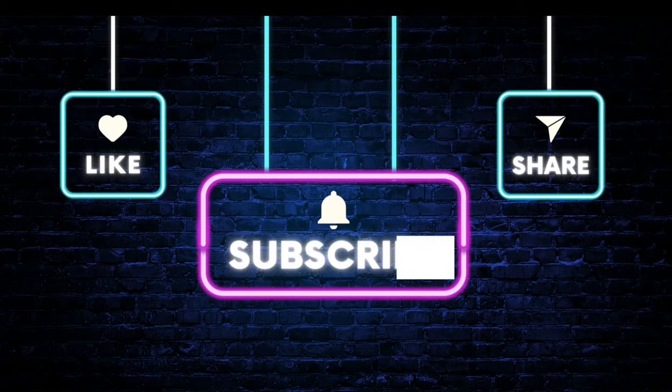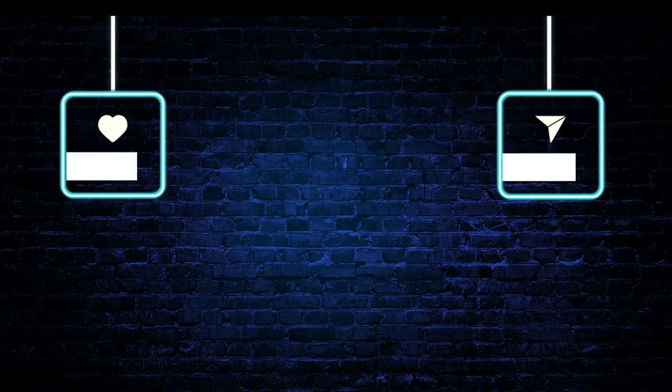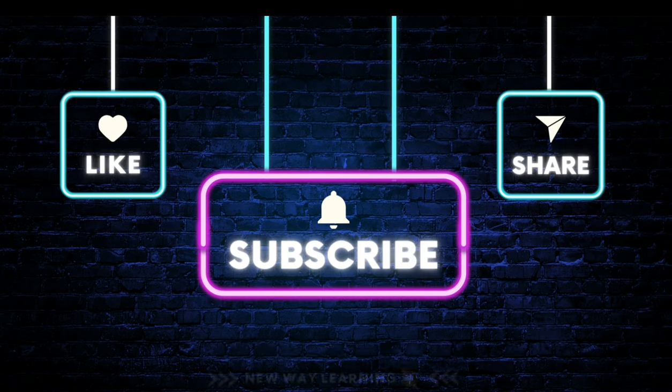Thank you so much for watching our videos. It was nice to have you all here. Please do like and subscribe to our channel, and we will be uploading more videos of the same. Thank you.